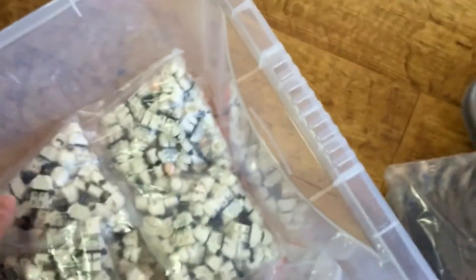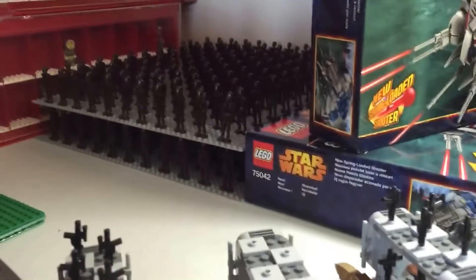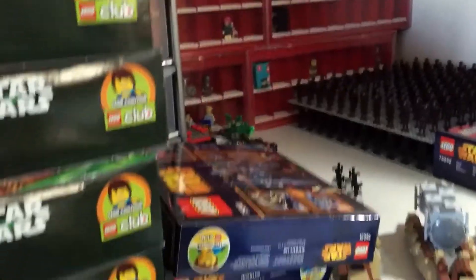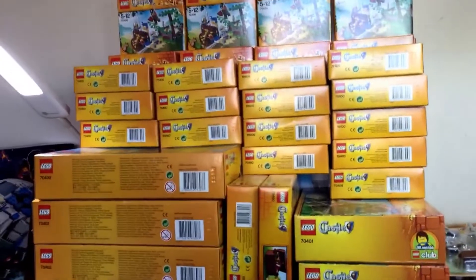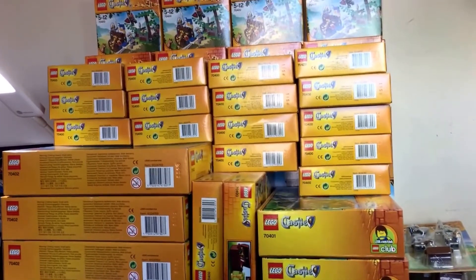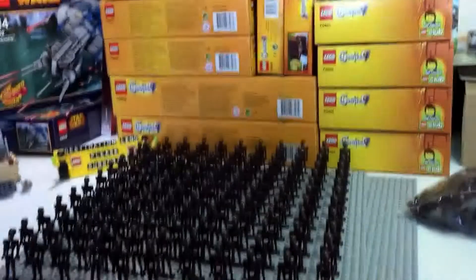Anyway, just wanted to share that because I know a lot of people keep asking. The droid army is going to be put on hold for probably the rest of this year. I'll still carry on collecting and hopefully I'll be in a position with a little bit more time next year to get all these laid out. I will be concentrating on this Lego castle MOC, showing it on my main channel but also doing some vlog updates on this channel.